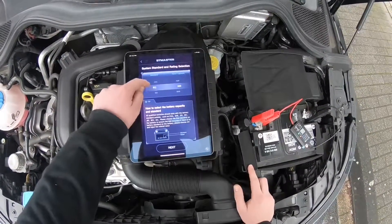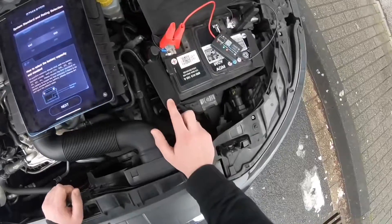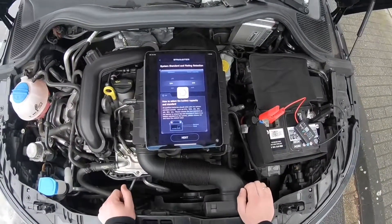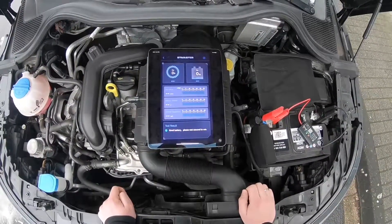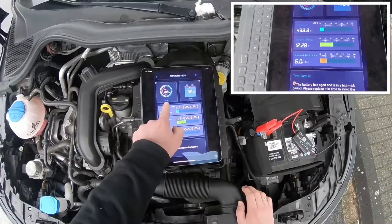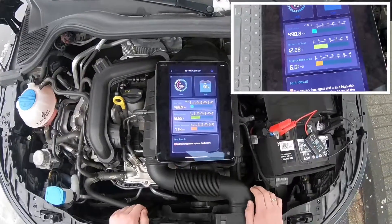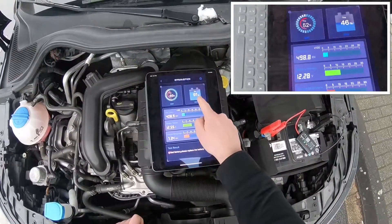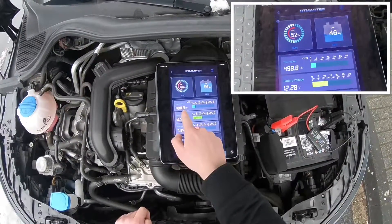All standards are in this testing range. Choose the right standard with the right capacity for your battery. We are choosing the DIN standard, entering the value, and then push the next button to start checking the battery's health status. What we are going to see is the state of health — SOH — and the state of charge, including test value battery voltage and internal resistance.